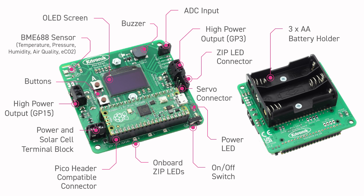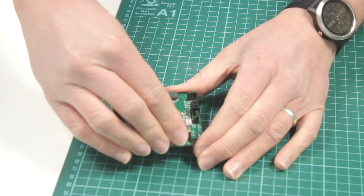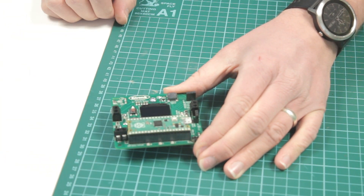Power can be provided with three AA batteries using the built-in battery cage or via the screw terminal block which also doubles as a connection for a solar cell. Making use of the Raspberry Pi Pico onboard real-time clock and file system, this board is ideal for data logging projects.